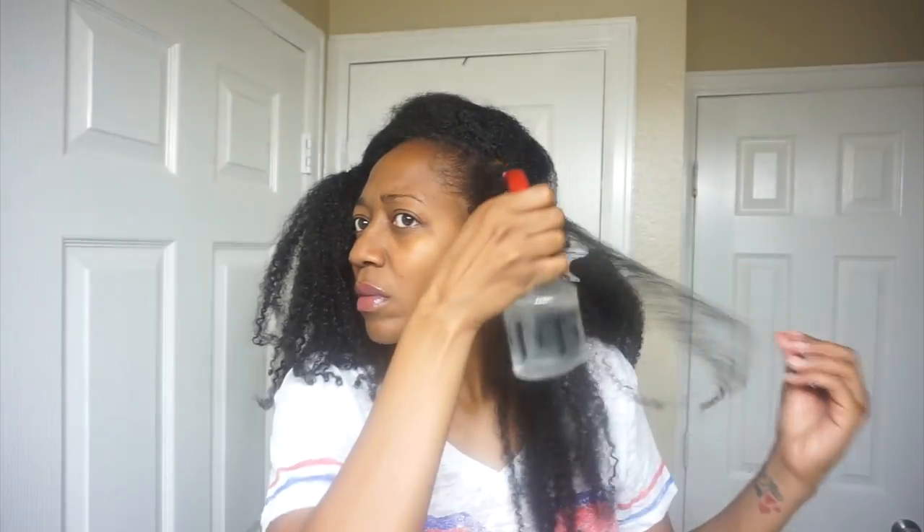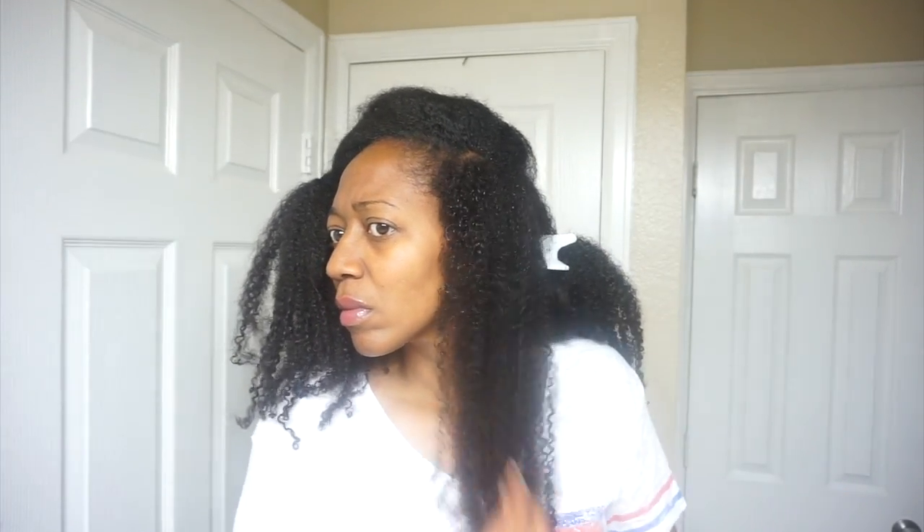Today's video is just going to be a really quick mini tutorial on how I refresh my wash and go. The products I use to refresh my twist out are a little different than my wash and go, but the only two products I use to refresh my wash and go are water and just a little bit of eco styler gel.